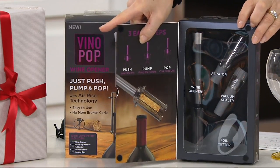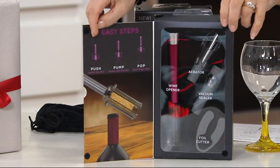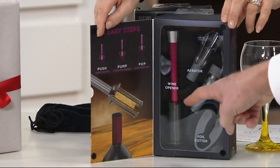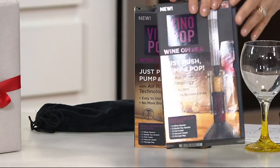Look at how beautifully it comes packaged. You get the aerator, you get the vacuum sealer, and then you also get the foil cutter. And then most importantly — and there's the burgundy. If you have a red wine lover in your group, isn't this beautiful?